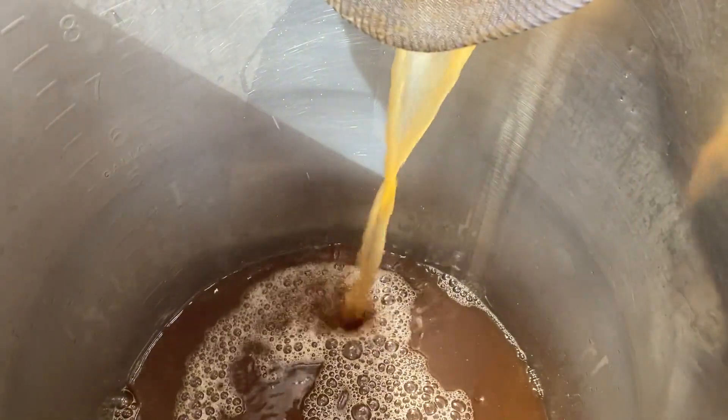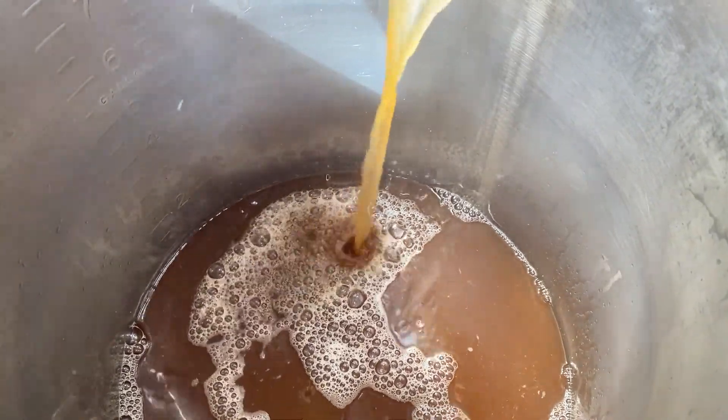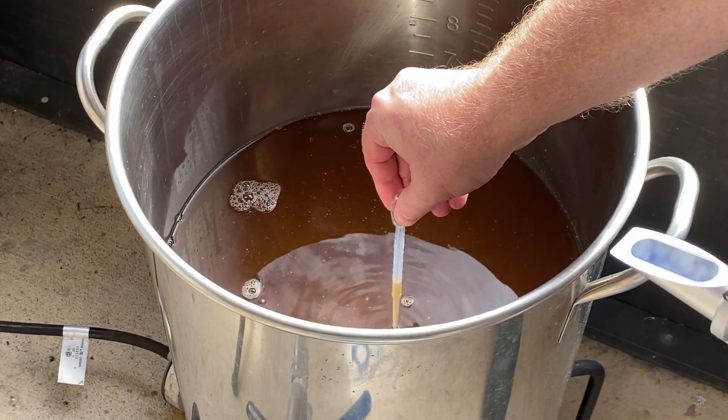After that's done, I transfer everything in the Anvil Foundry into my 10-gallon boil kettle. From there, I get it onto the propane burner and light the fire. I take a pre-boil gravity reading and it comes out to 1.049, which is four points short of my target of 1.053. So I extended my original 90-minute boil an extra 15 minutes to see if we could make up for those lost four points.